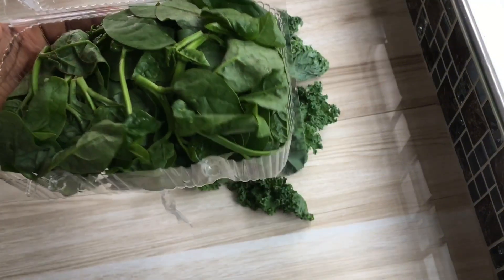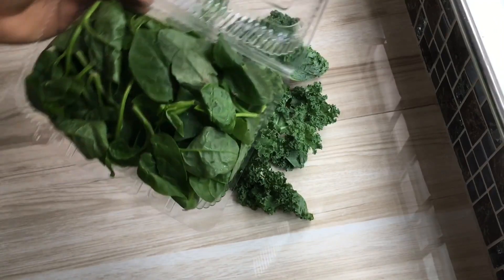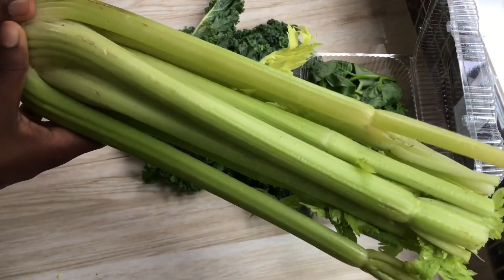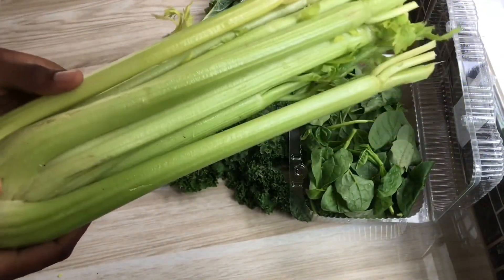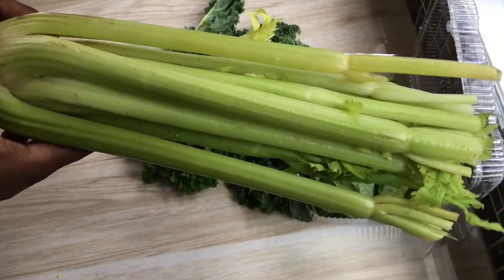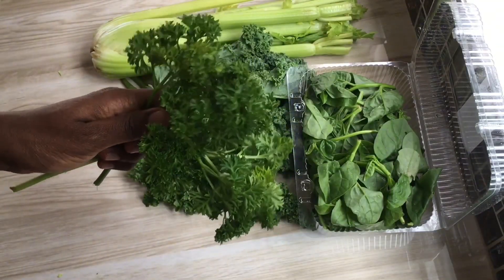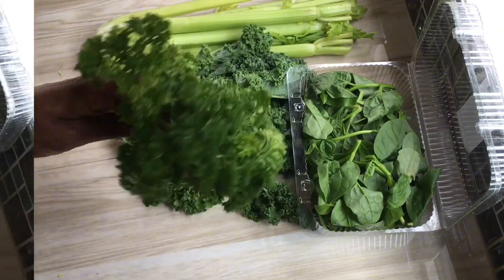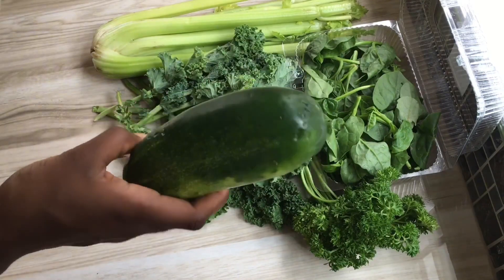Hemoglobin is a protein found in red blood cells responsible for transporting oxygen around the body. Celery aids in digestion, prevents ulcers, gets rid of kidney stones, and is great for calming the nerves. Parsley is packed with vitamin K, which contributes to bone health and helps the blood to clot.